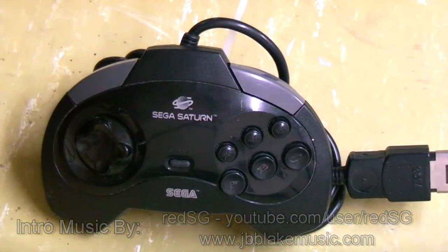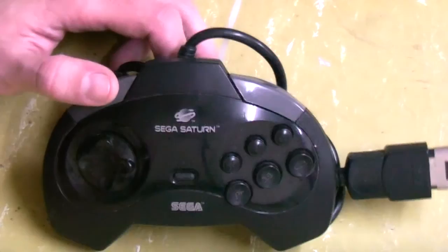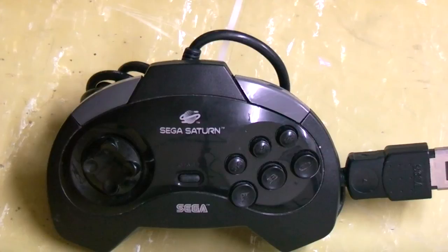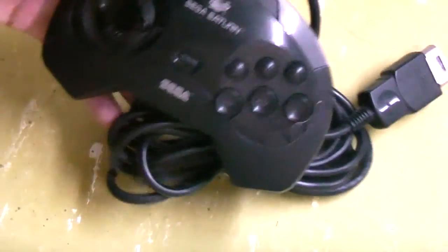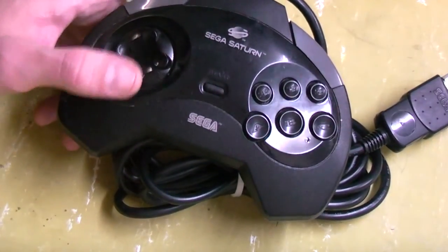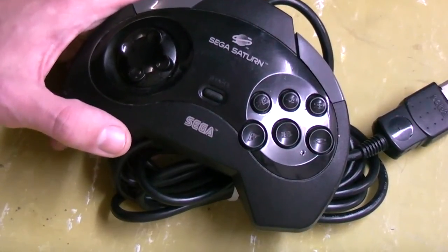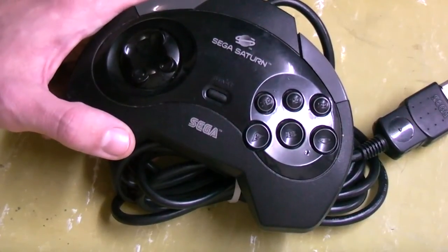Hey guys, how's it going? This time I've got myself a Sega Saturn controller that I just picked up from one of the local auction sites, and I thought I'd do a video on giving these things a bit of a clean up and show you a few tips that you'll hopefully be able to apply to any of your controllers. When you buy these off auction sites, you don't really know what sort of history they've had or what the contacts are like on the buttons anymore.